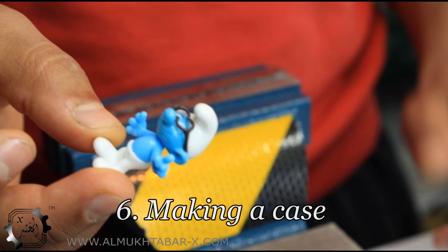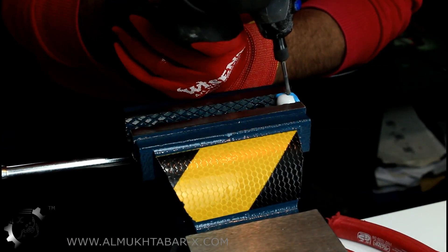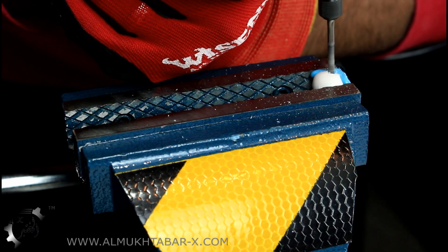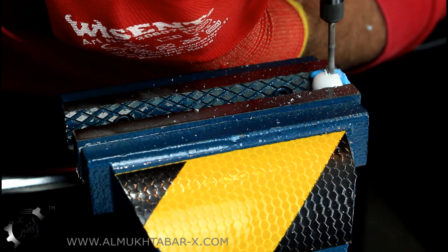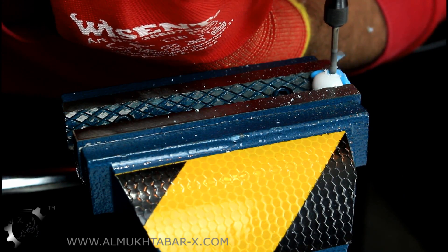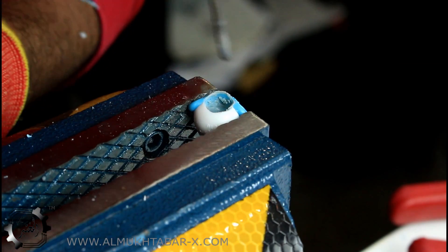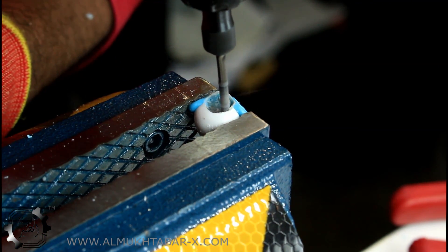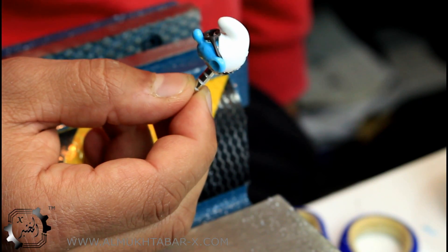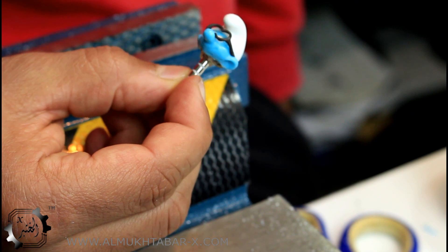To give the device a serious look, let's make a case for it. After we glued it all together, that's how it looks. Cool, isn't it?